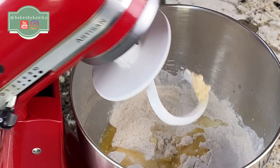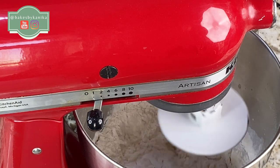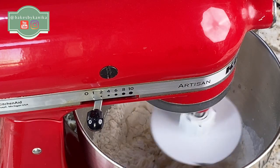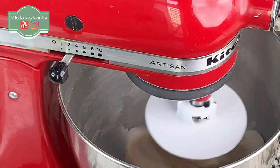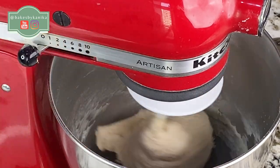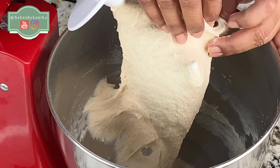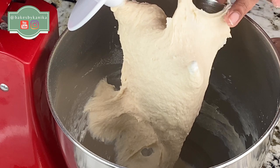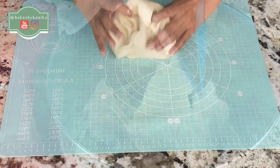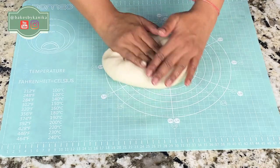Now we will start kneading. We will start kneading at low speed. Basically, the dough will be smooth and elastic, and we will do the window pane test. It means that when we stretch the dough, there will be no holes. So we will knead it until it passes the window pane test. This dough is sticky, so we will remove it onto the countertop and smooth it.